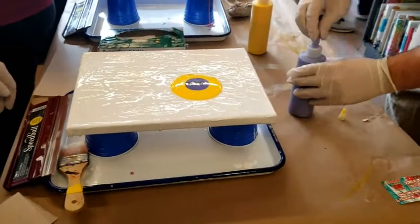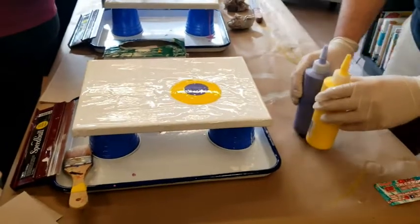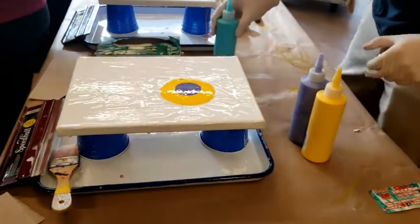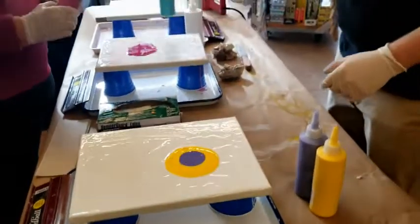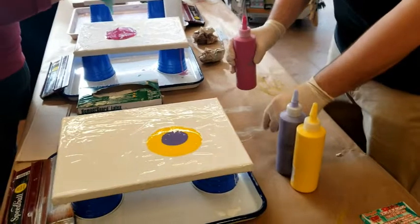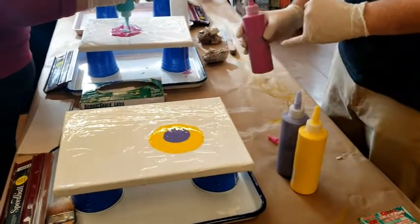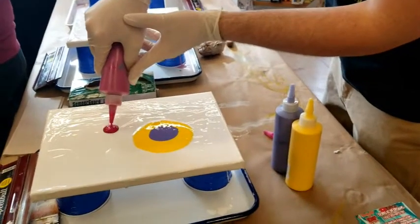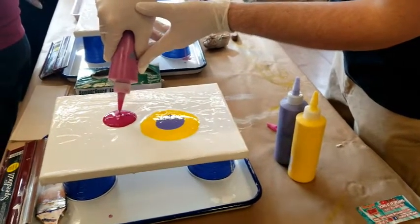This is a Dutch pour technique, yes. On the other side, do you want more teal or more magenta? More magenta — let's get some brightness in there.